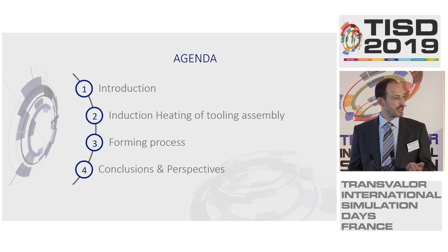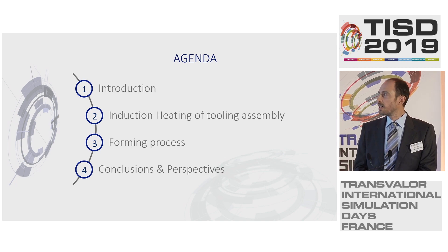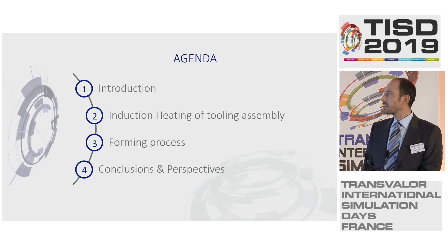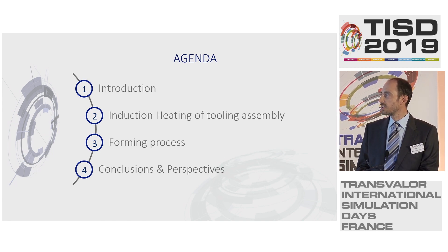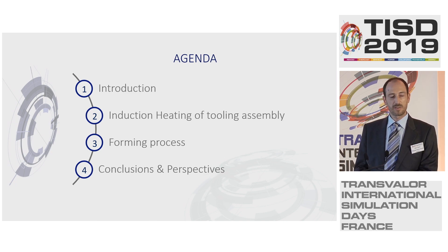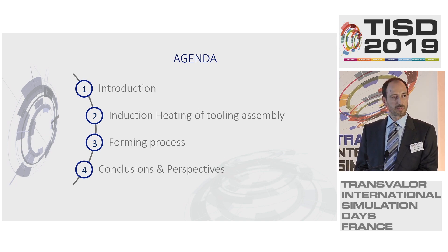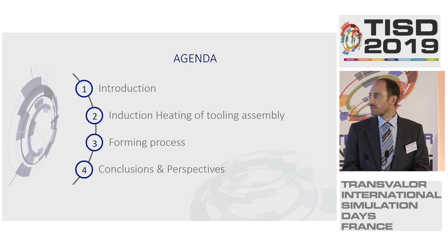What are the benefits of this process, what are the drawbacks, and which partners are involved in this project. The second topic covers the calculations of the induction heating tooling assembly. Third is the calculation of the actual forming process of a reference part. Then we will have conclusions and perspectives. Part one I will do, and parts two, three, and four Dr. Kostefi will do, and we will share the conclusions together.